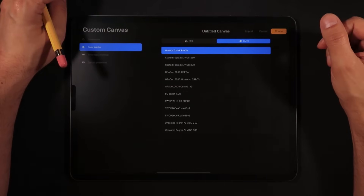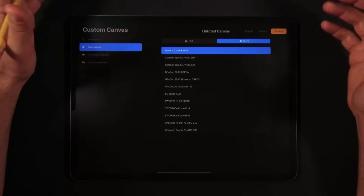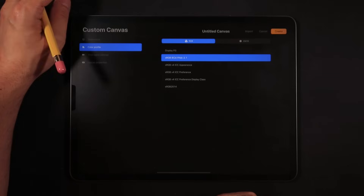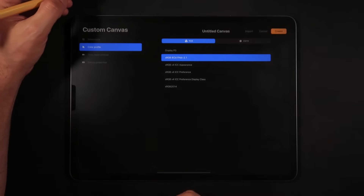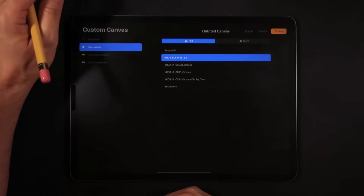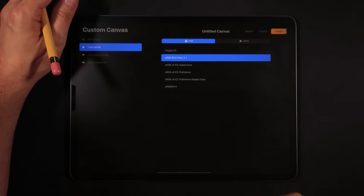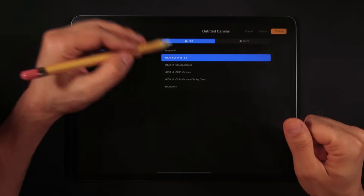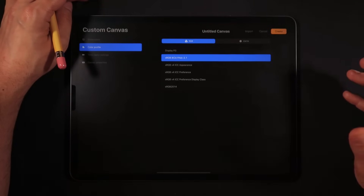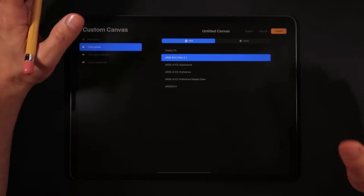Most print shops will ask you to deliver a CMYK-compatible file, which Procreate 5 supports. But some services, such as Society6, actually accept an RGB file for printing — they use color matching technology where your colors can retain brightness and saturation from the RGB colors to paper. I've tested this a couple of times and gotten pretty decent results.